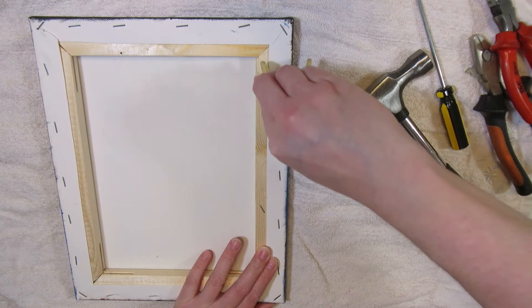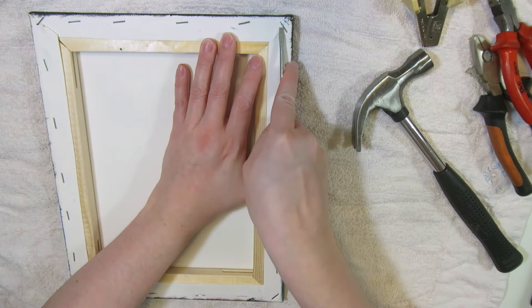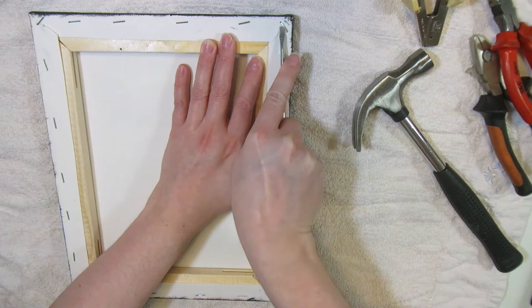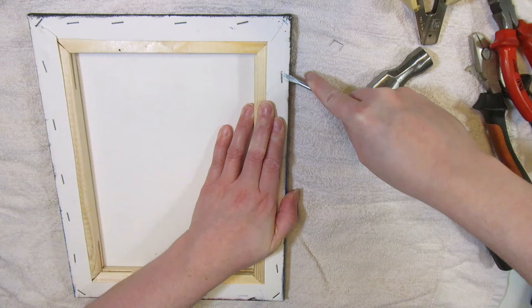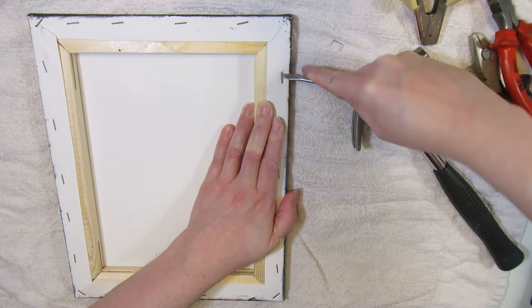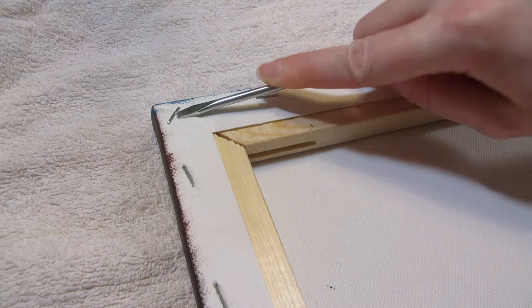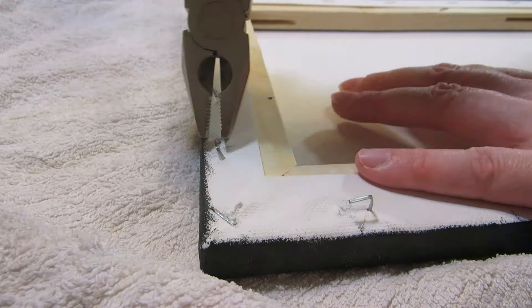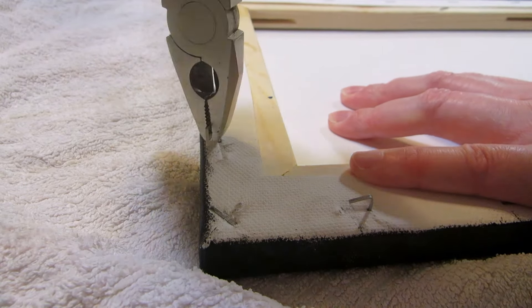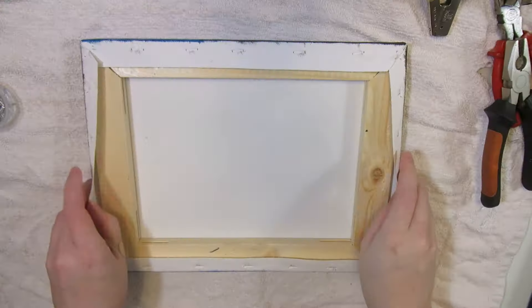You need a staple gun later on, but first I'm going to unstretch the canvas by removing the staples. I put a towel underneath to not damage the painting. A staple remover does not work here, but a flat screwdriver does. You can use pliers to pull out the rest of a staple if it gets stuck. The canvas might get a little frayed and the wooden frame might get a bit of damage too, but the painting should be fine.